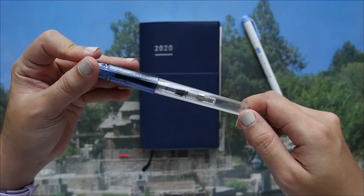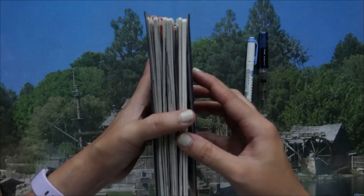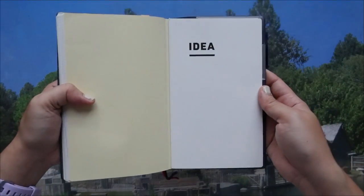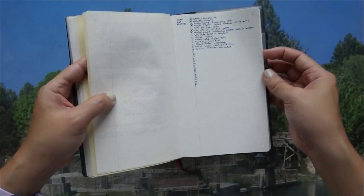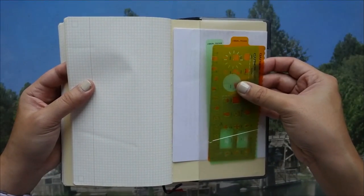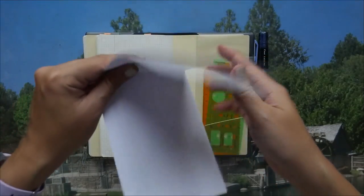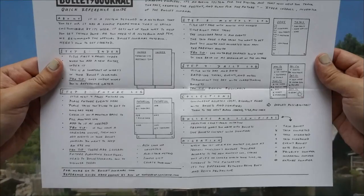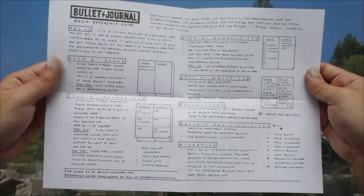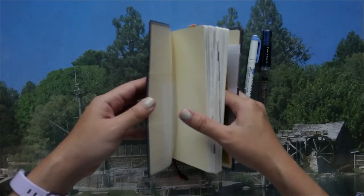The ink currently inside is Lamy Azurite. For this planner I actually have two notebooks inside. The first one is the idea notebook, which is just a set of notebooks. The back portion carries two stencils from Kokuyo, and there's also a little cheat sheet for bullet journaling — a reference guide by Tiny Ray of Sunshine — that I keep handy whenever I need it.